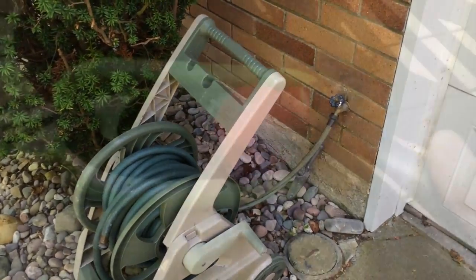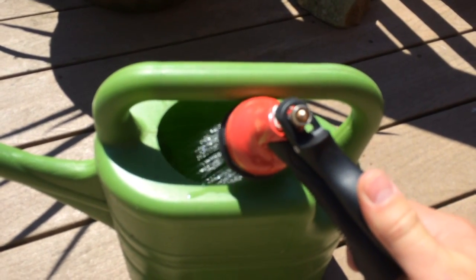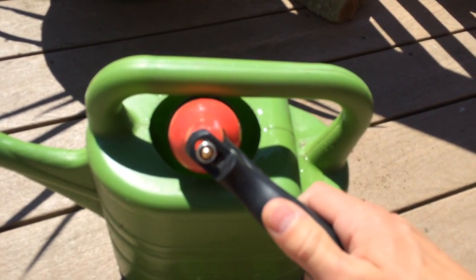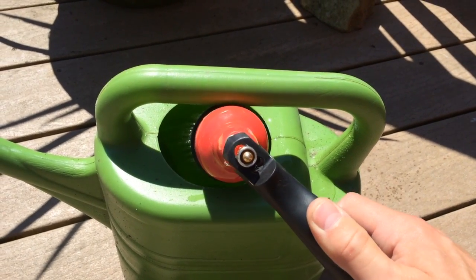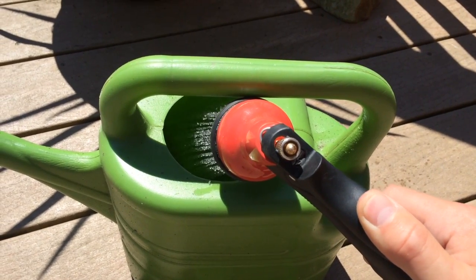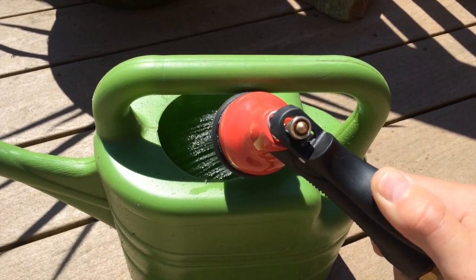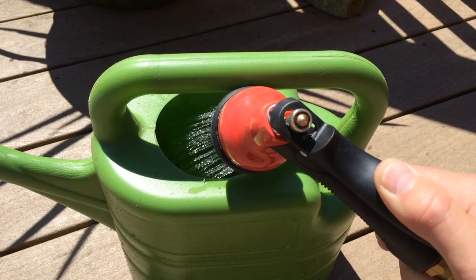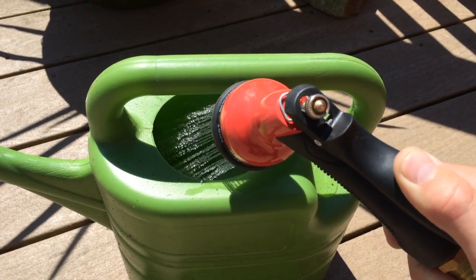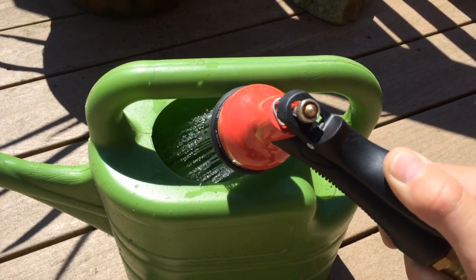Rainwater is free. The great thing about the pressure pump is you don't have to turn it on and off — it just senses the pressure and turns itself on or off as needed. As soon as I close this tap, it's going to turn itself off and have pressure built up waiting for me. If you didn't know it was on a pump system running on rainwater, you wouldn't know — there's no difference from your house tap. I hope this helps you set up your own system. Let me know if you have any questions. After two years of using it, it's working great.